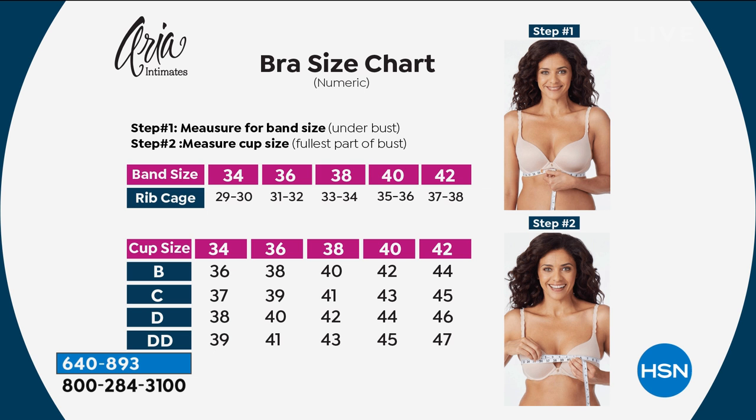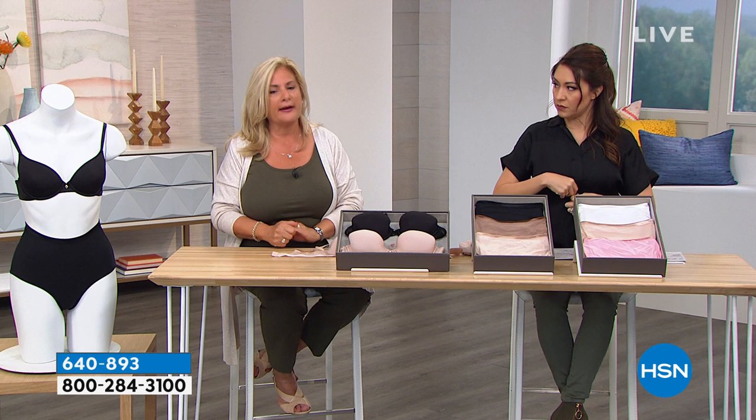Linda, you do the bottom measurement — pull that snugly. Then for the next measurement, place it over the fullest part of your bust and keep it rather lightly. Don't pull that one snug — just the bottom one. Breathe in, breathe out, exhale, and take your measurement.